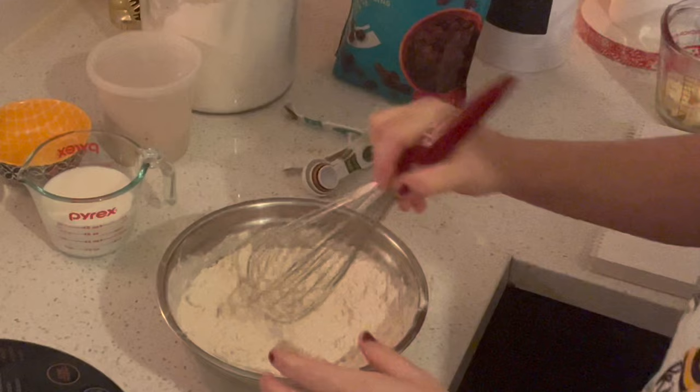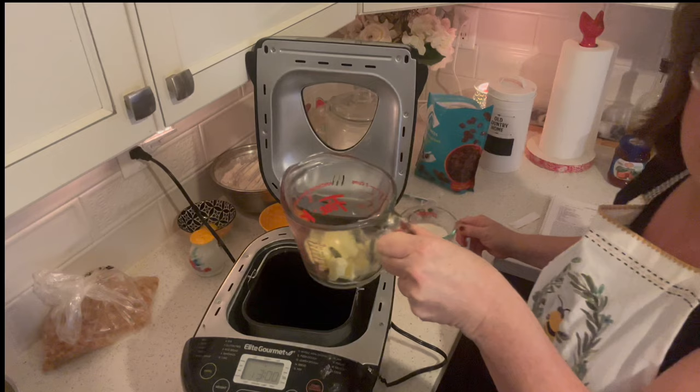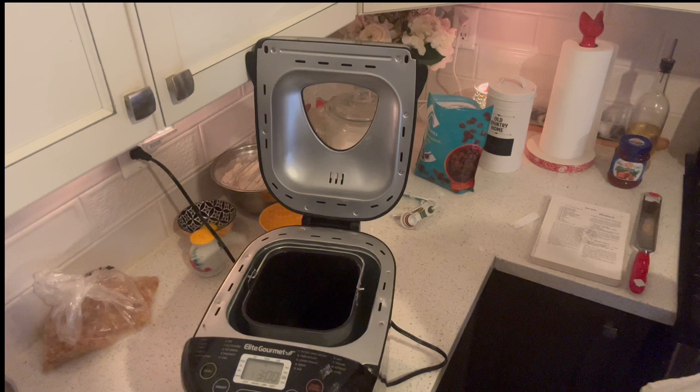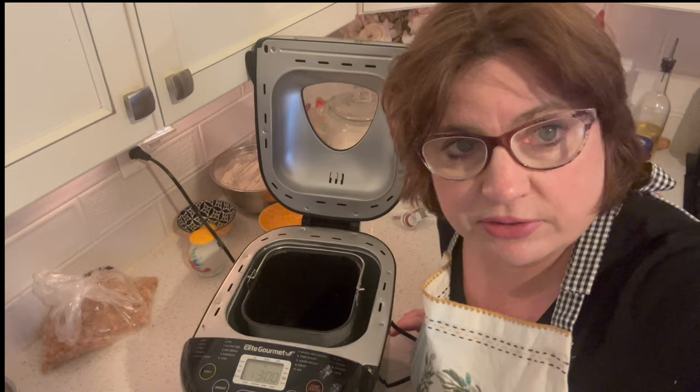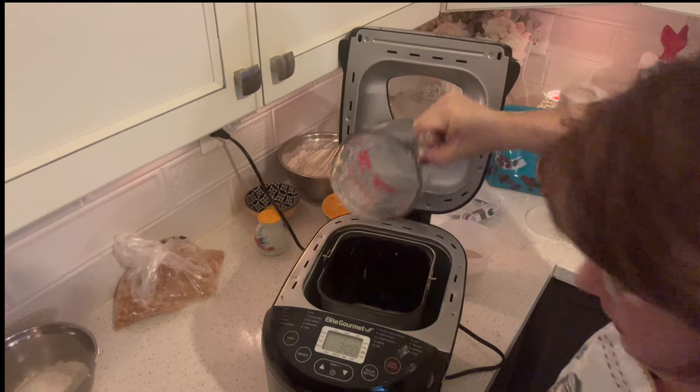The book adds the instant yeast into the flour, but I add it into the wet ingredients when I put them in the bread maker. I have a quarter cup of butter and one cup of milk, and I'm going to warm that up in the microwave — not too hot. I like it to be around 100 to 110 degrees Fahrenheit, just making sure the butter is mostly melted. It took my microwave about 44 seconds, and it's warm enough.